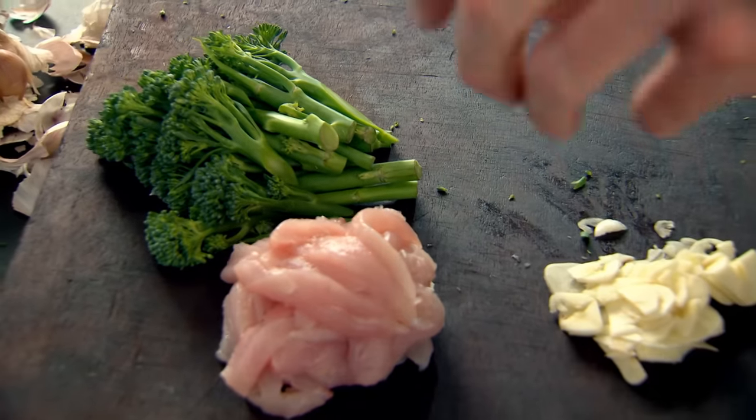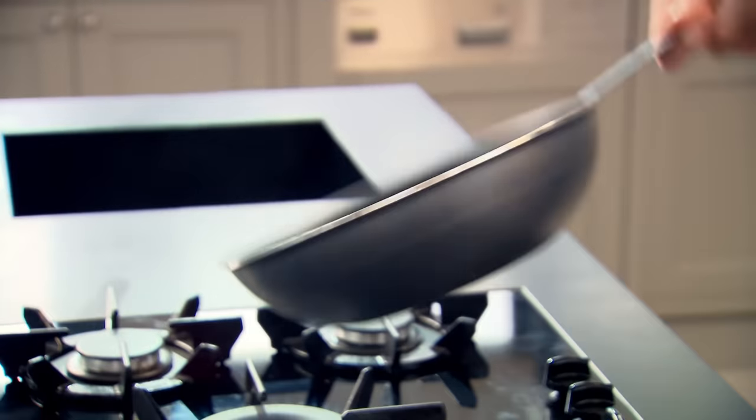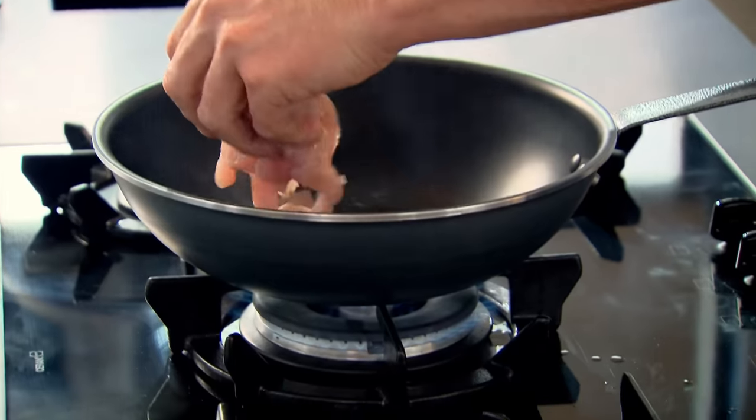With a dish that takes literally minutes to put together, it's really important to get everything organised — everything needs to be at your fingertips. A touch of olive oil, get that pan really nice and ready, just starting to smoke. Drop the chicken in first, with a touch of salt and pepper.